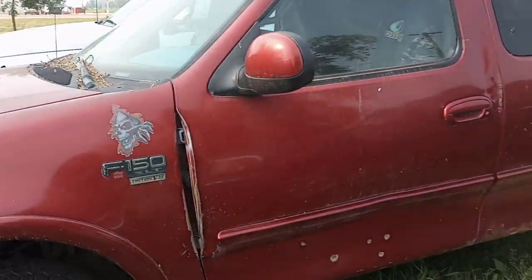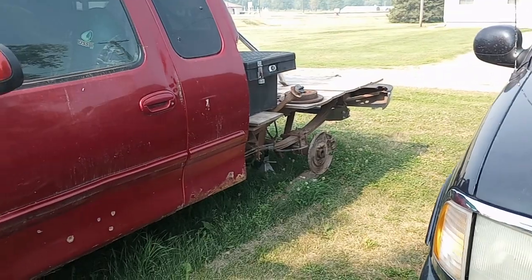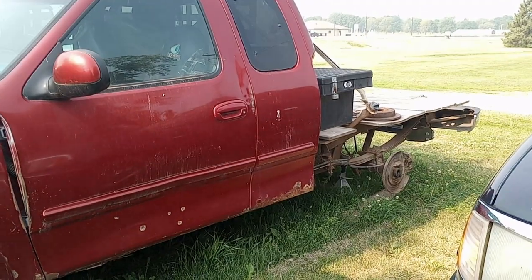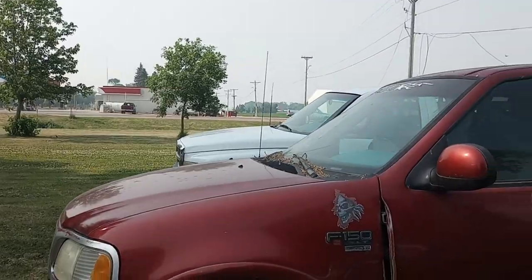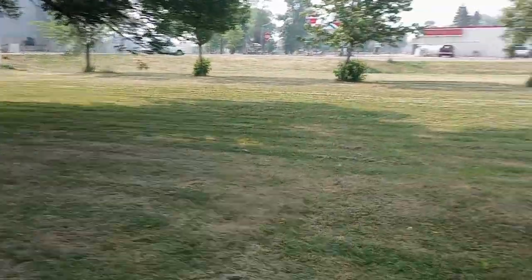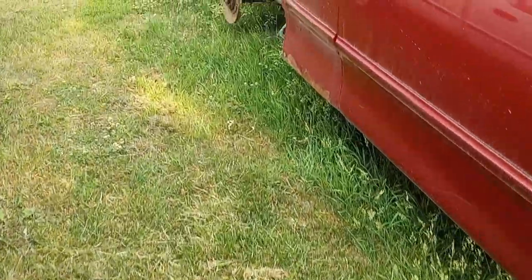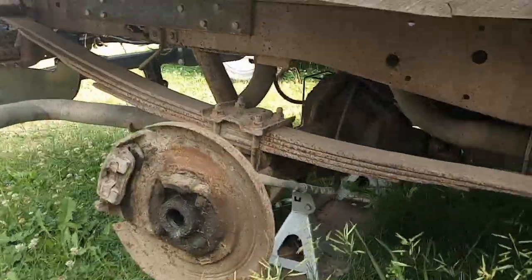Basically, rebuilding this truck is going to come in four steps. Step one is to rebuild the rear end. Step two is to find a way to attach the bumper and the running boards. Step three is exhaust — right now it has the stock exhaust on it, with a really long pipe in the muffler.